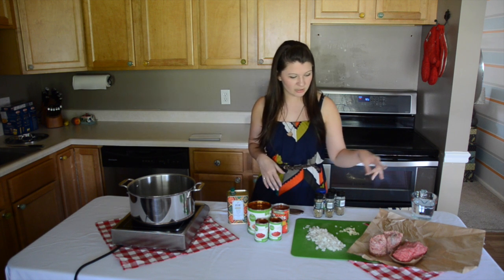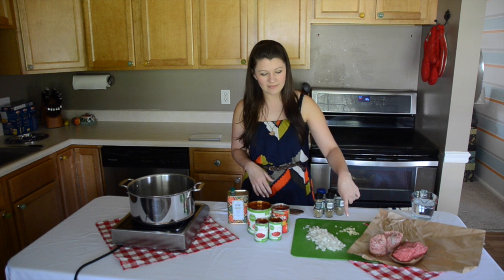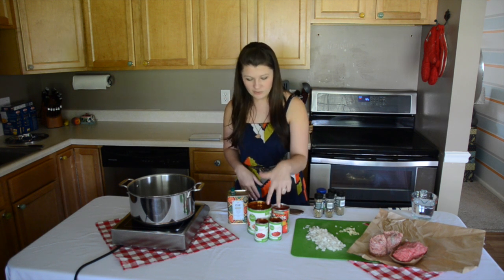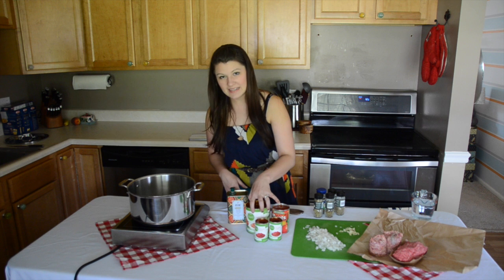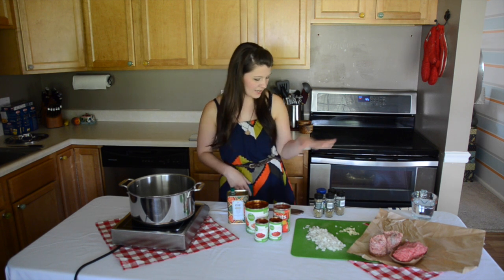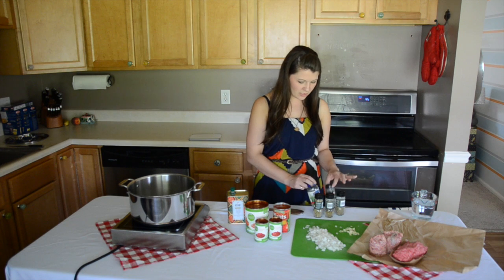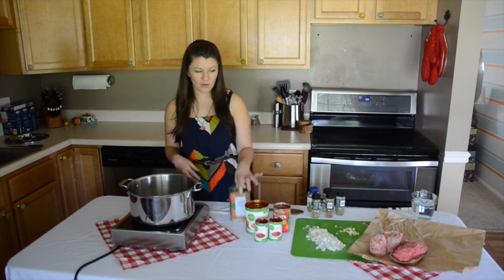Let's go over our ingredients really quickly. I have a pound of ground beef and a pound of Italian sausage. I have two cloves of garlic that I've minced, one onion, two 6-ounce cans of tomato paste, a 28-ounce can of crushed tomatoes, and a 15-ounce can of tomato sauce. And then spices: I have some basil, some garlic, some Italian seasoning, oregano, fennel, and a little bit of olive oil.